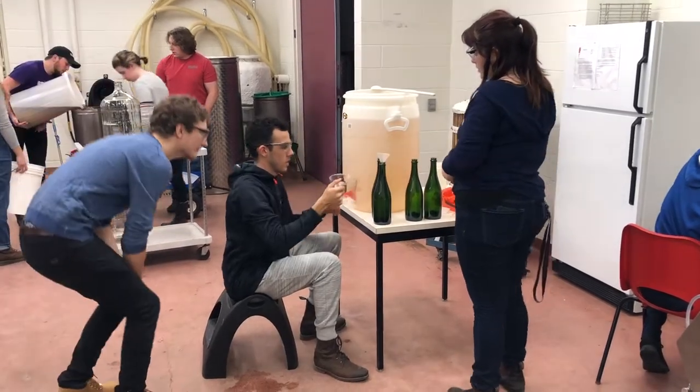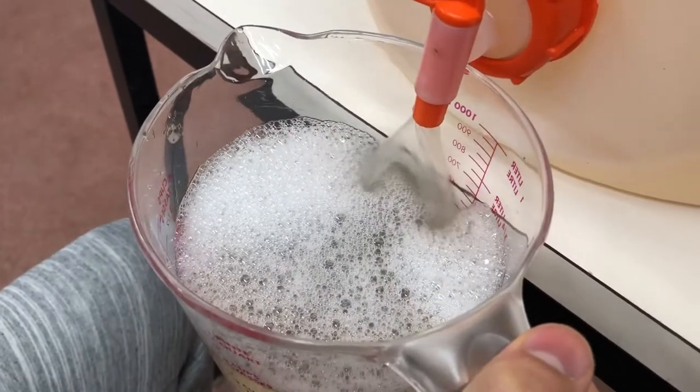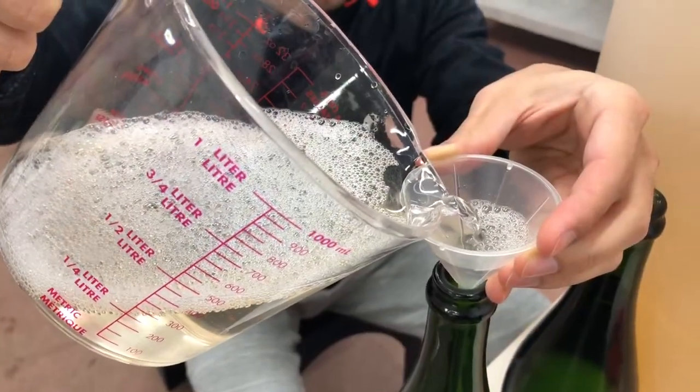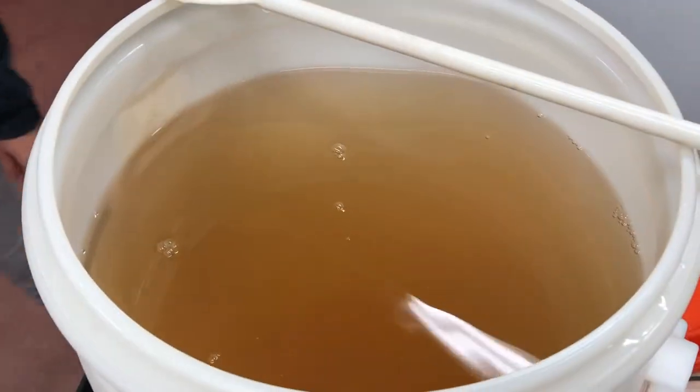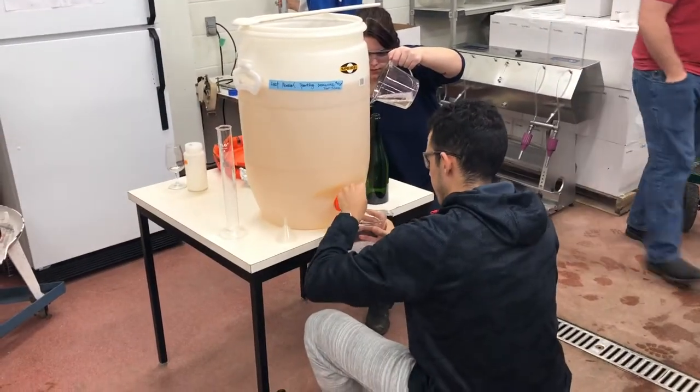For our wine equipment and processing class, we have gotten the chance to make some sparkling wine. We've gotten some pre-made base wine provided from Dr. Belinda Kemp here at Covey, and she's donated the base wine.